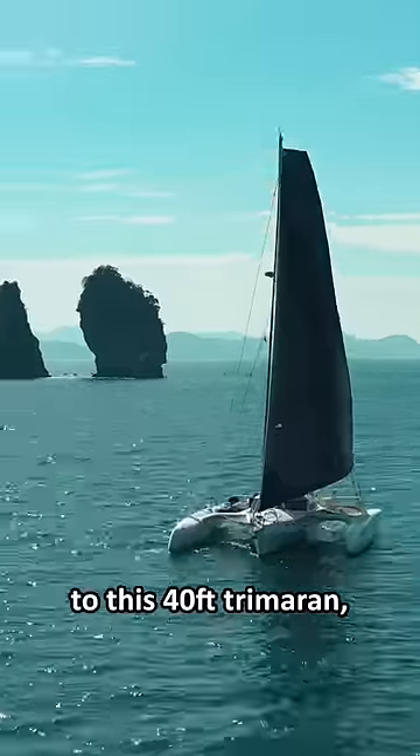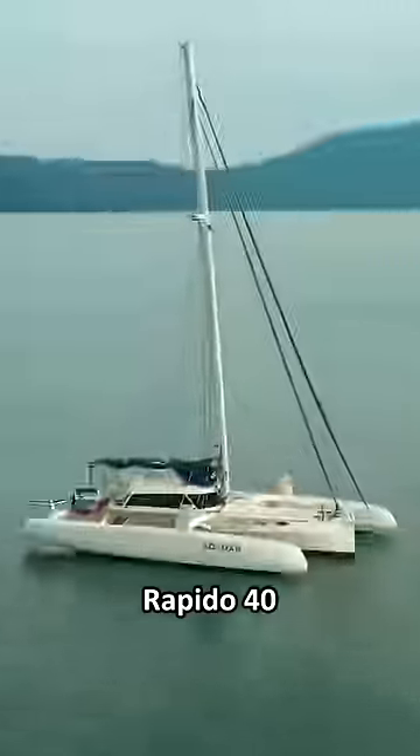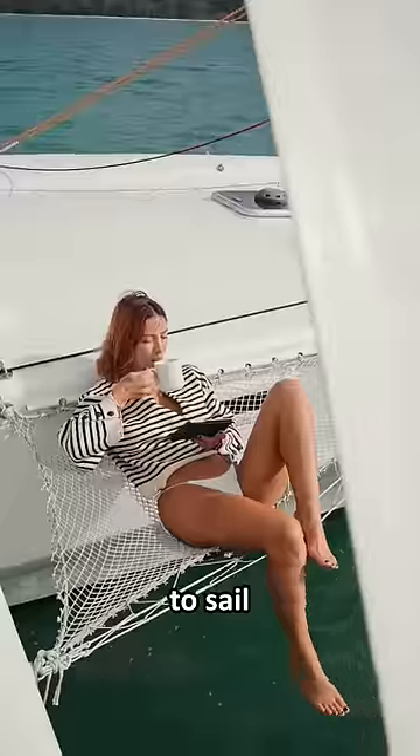We were given the keys to this 40-foot trimaran, which we had no idea how to sail yet. Today, we're going to take out the Rapido 40 for a spin to see what she's like to sail and live on.